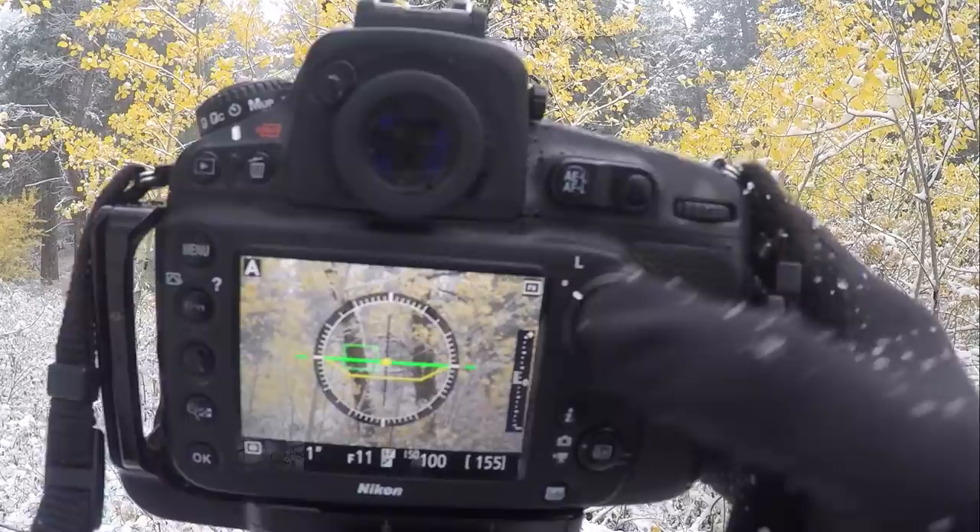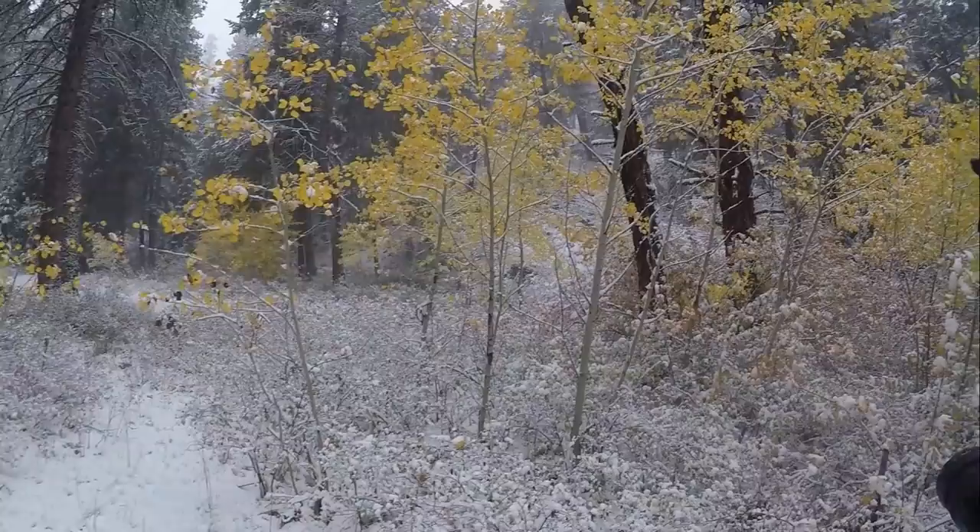The next thing I need to do here is select an aperture for this scene — I just do that by dialing in my f-stop value. There's not a whole lot of depth of field in this scene. There's this close tree right here and there's the distant trees in the background, but they're not that far away. So I don't think I'll have a problem with just one single shot here. F11 will work for that.